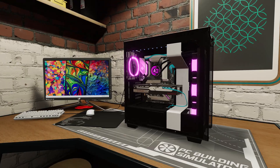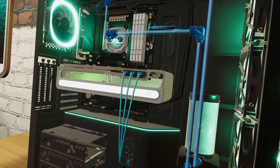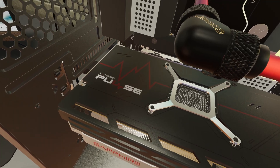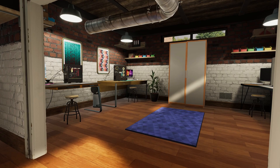Hello again, PC Builders, and welcome to a new video update for all things PC Building Simulator 2. We're continuing from our previous content update with new parts, two new partnerships, and a new workshop theme that we think you'll love. So let's get into it.